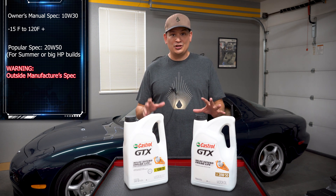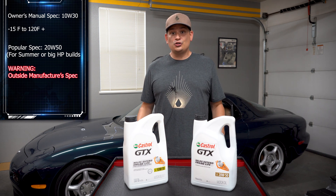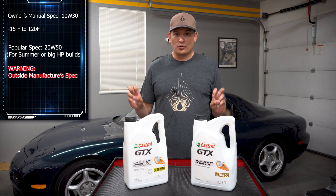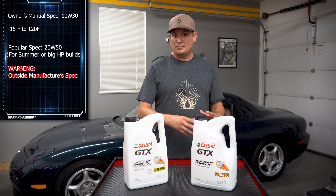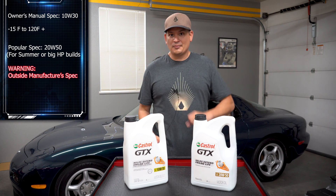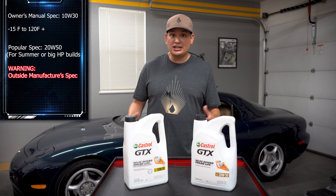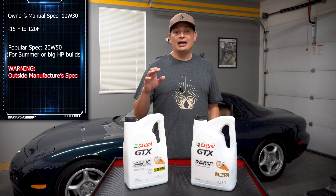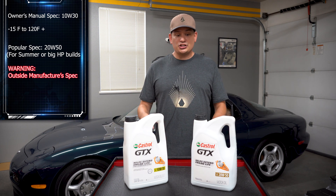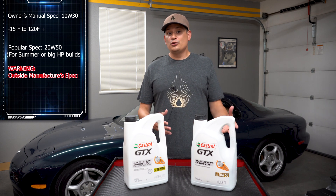Pretty much during the hottest time of the year, people are recommending 20W50. Now, should you use synthetic or conventional oil? Conventional oil is essentially pure mineral oil, and synthetic is what it sounds like — scientists developed these oils with great properties that cover a lot of things a car would need under certain stresses. I wanted to share the data about the 20W50 and why people use it as far as heat is concerned.